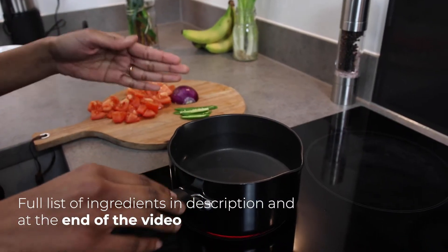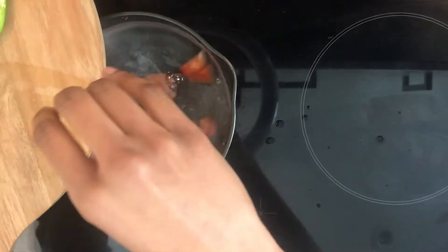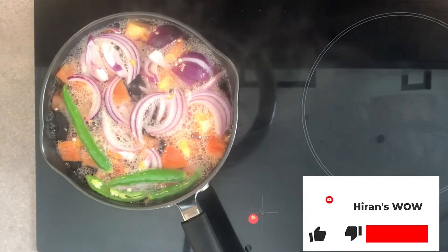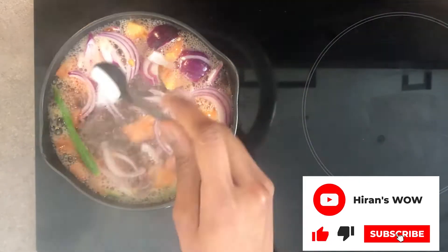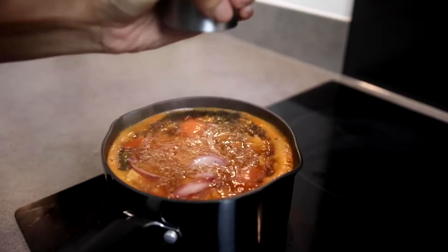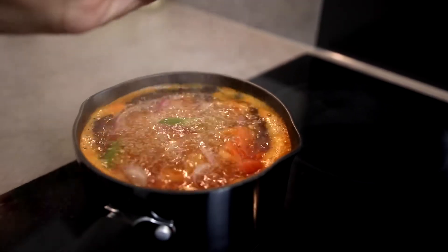Now I'm bringing the water to a boil. Once the water is boiled, I'm going to add the chopped tomatoes, the half cut onion and chillies. You can add 1 teaspoon of salt, half a teaspoon of chilli powder and about half a teaspoon of ground pepper and let it come to a rolling boil.